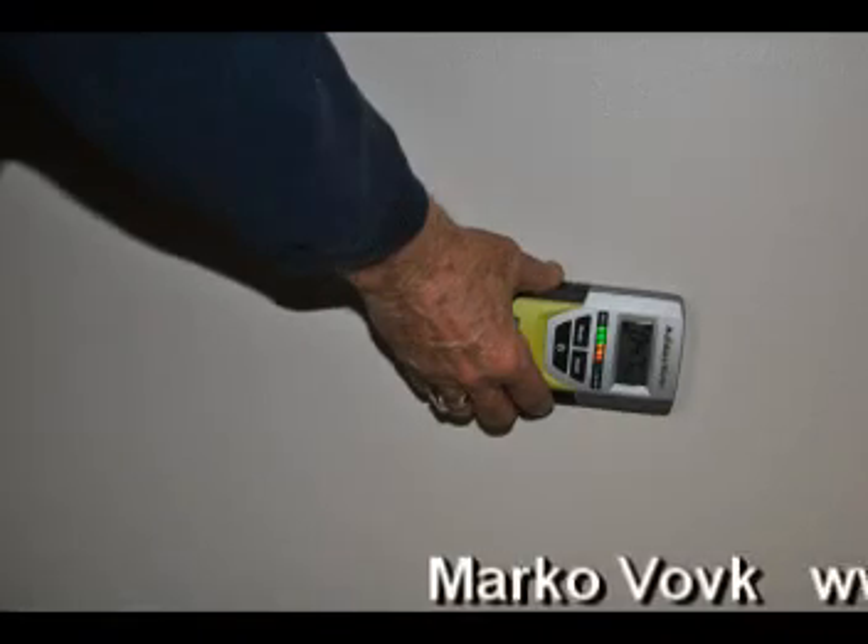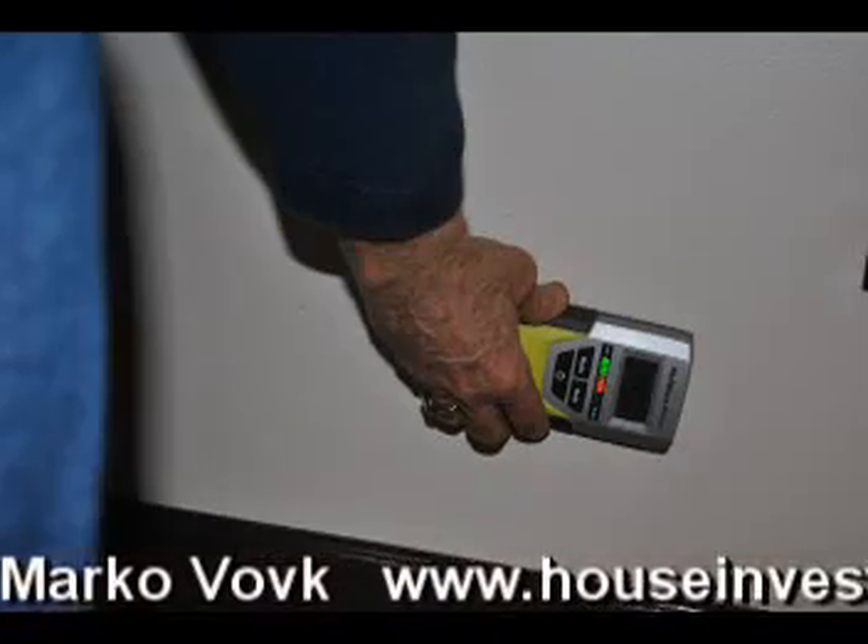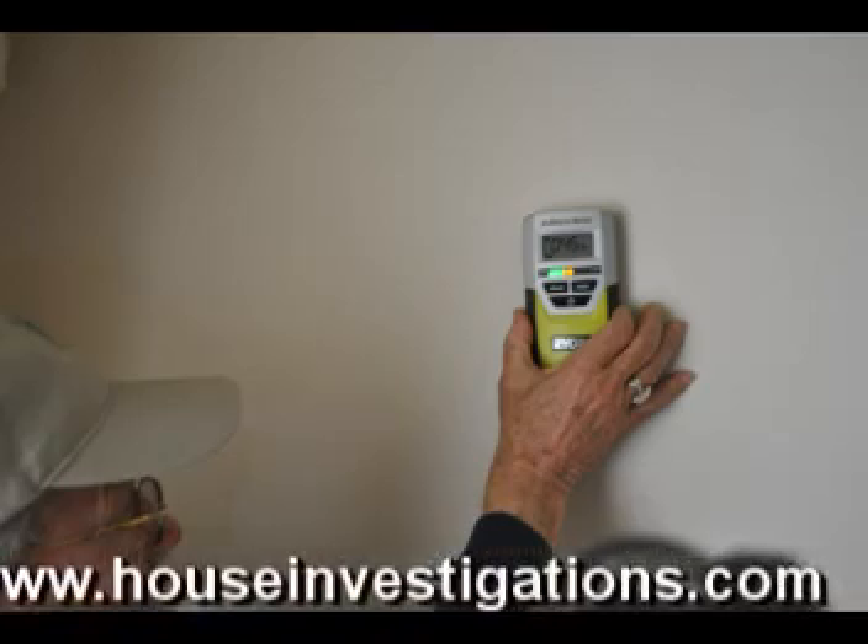Hello, this is Mark Govok from www.houseinvestigations.com.